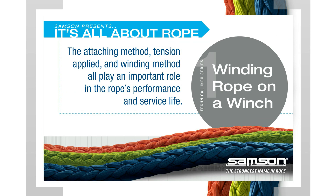Winding Rope on a Winch. For the best performance from your high-performance synthetic fiber ropes in winching applications, it is important to understand the proper technique for winding the rope onto the winch drum. The attaching method, tension applied, and winding method all play an important role in the rope's performance and service life.